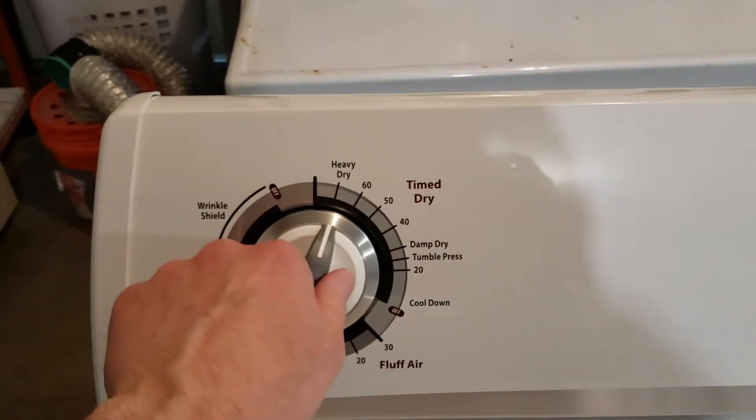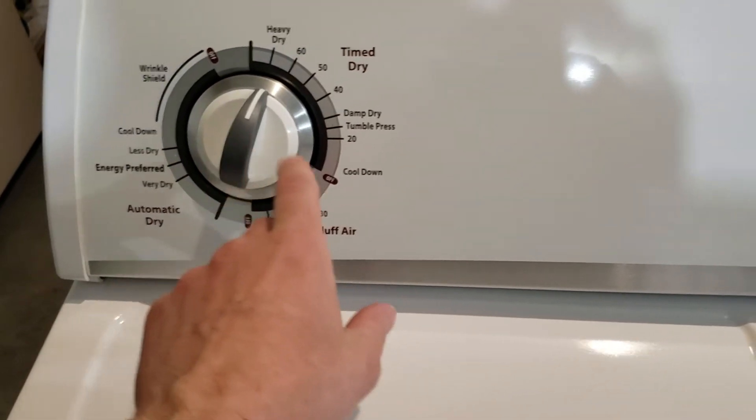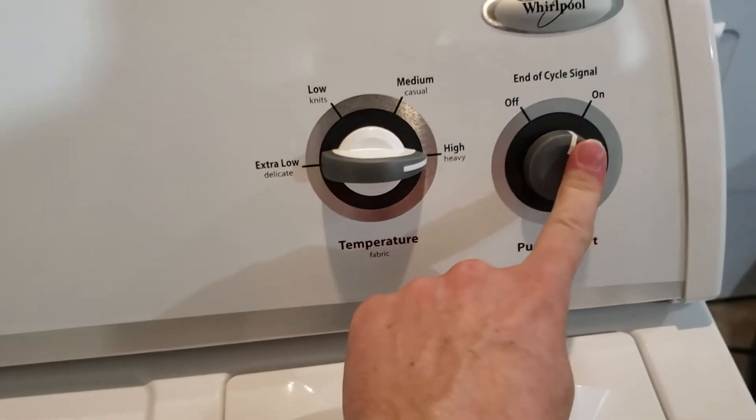We'll go ahead and set this to time dry, which is high heat, and get it going.